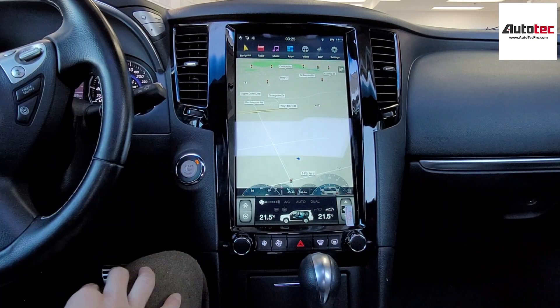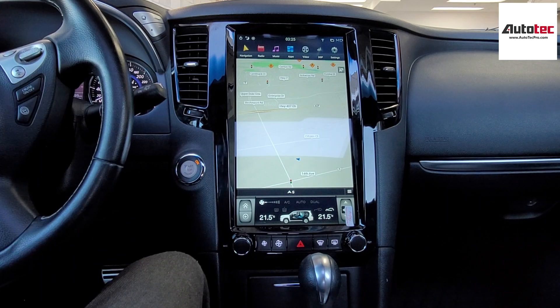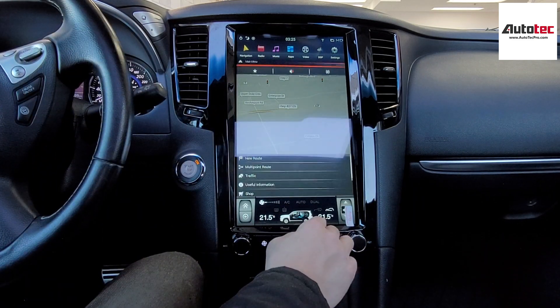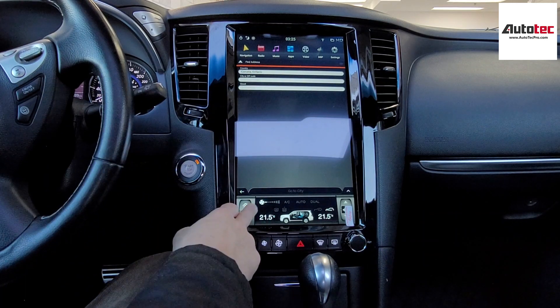This system comes with offline navigation — you do not need to connect to any WiFi to use the navigation. To use it, just tap the bottom right corner, then tap 'New Road', then tap 'Address', and you can enter the address right there. It's very straightforward and user-friendly.